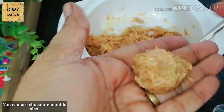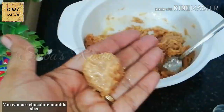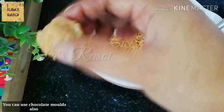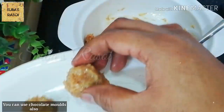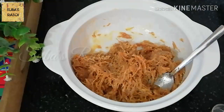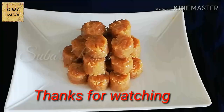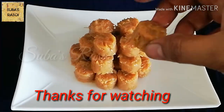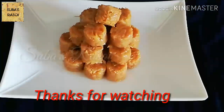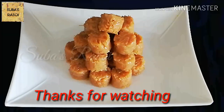We will make the shape of the sweet. I will make it a little more. We are making it a little more. It has a nice crunchy texture.